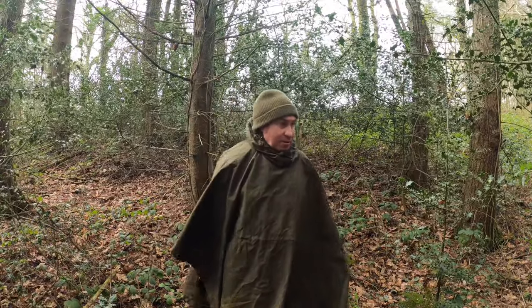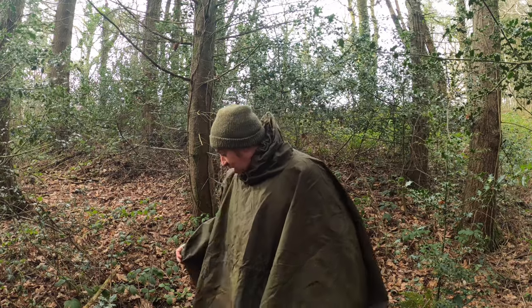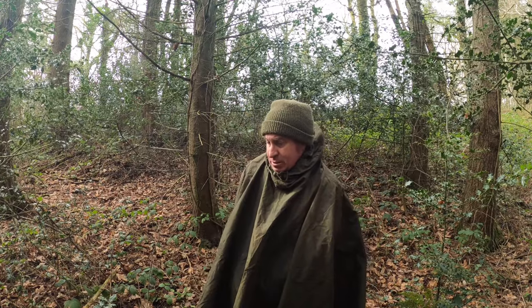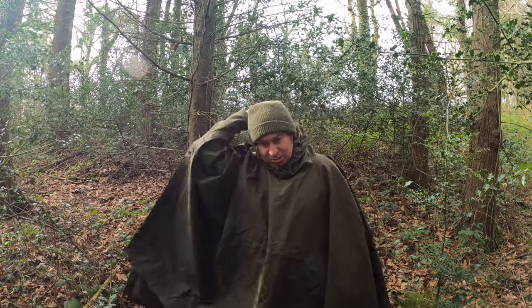Full poncho, full coverage. It's got poppers there to connect them together, and it's got a hood as well.